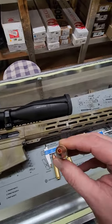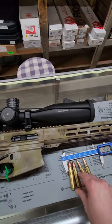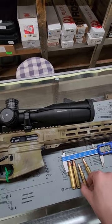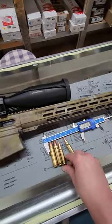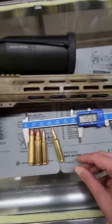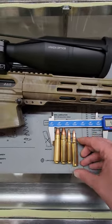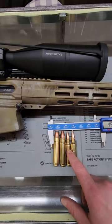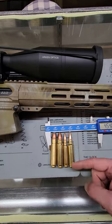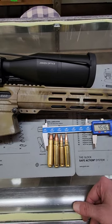There are a few different types. This one's a solid copper round, a lot better for the penetration side. For comparison, that's a .308. As you can see, a little bit of a difference there. And this is a 300 WSM.